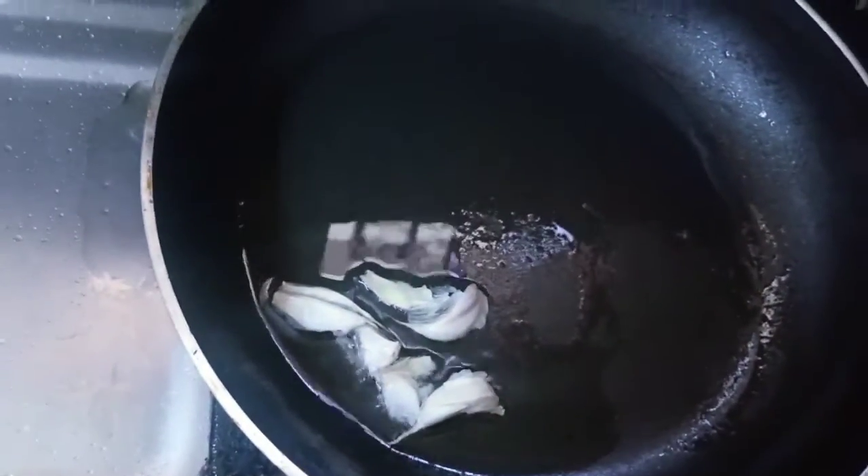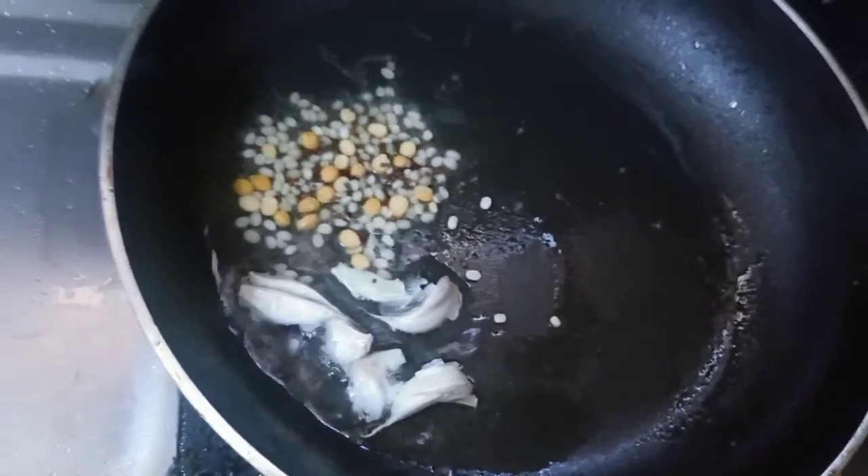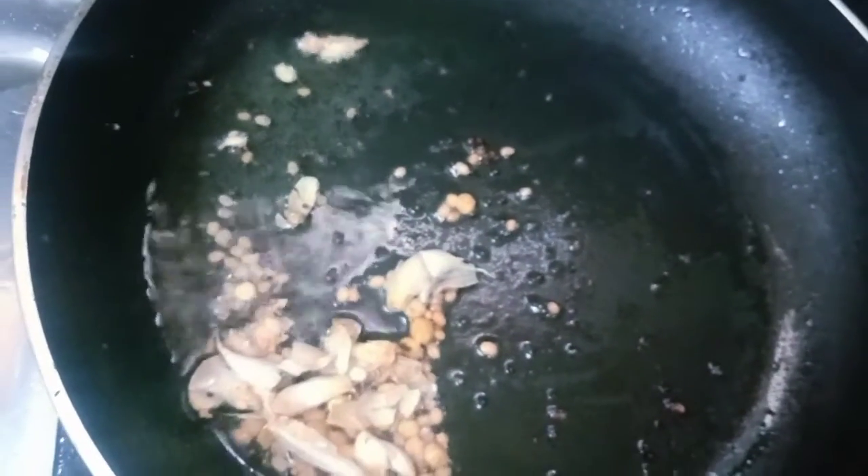Let's do the dough. We put the dough in the oven.